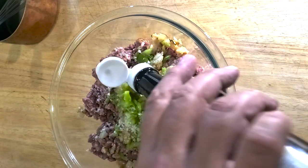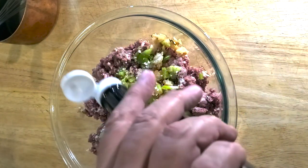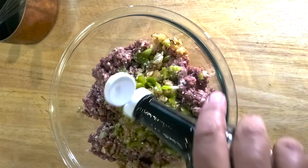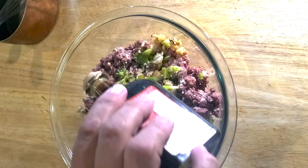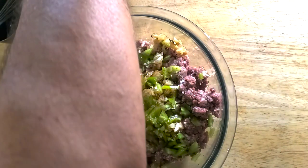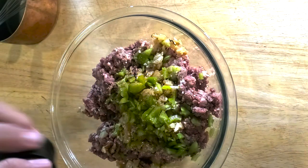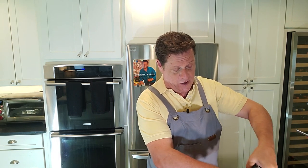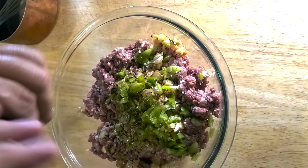There's a couple pounds of meat here, so we definitely need to get some flavor in there. It's probably about a tablespoon, maybe a little bit more. I like a dark balsamic vinegar — not a lot, but I like the acid in there. Of course we want ground black pepper — a lot. If you've watched me in the past, you know I'm always saying five grinds. In this case, it's going to be ten.